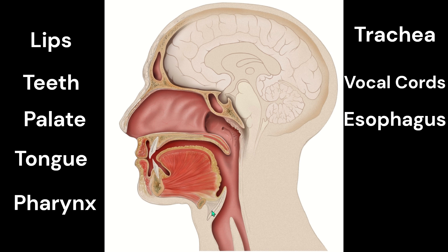And when you swallow, this structure called the epiglottis comes down and covers the trachea like a little flap to protect food from going down into your lungs and making sure it goes into your esophagus down to your stomach.